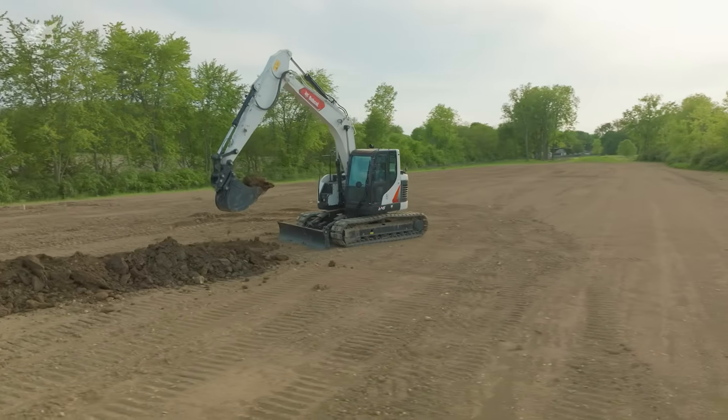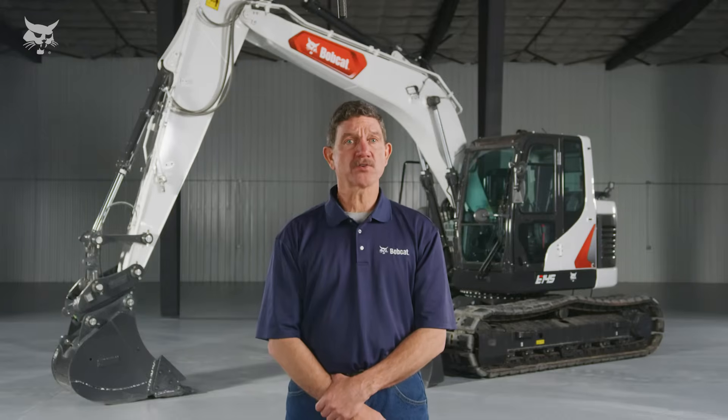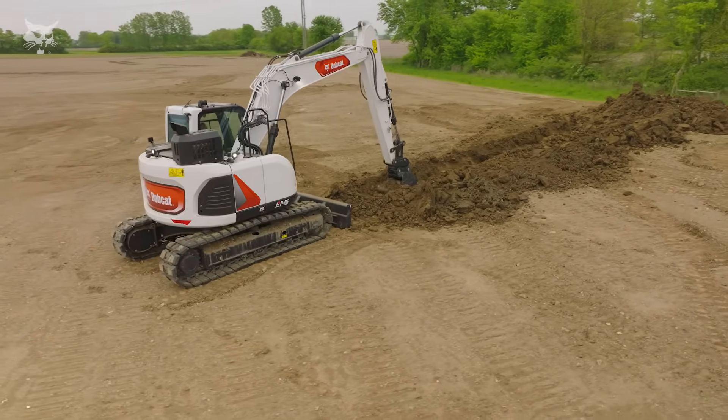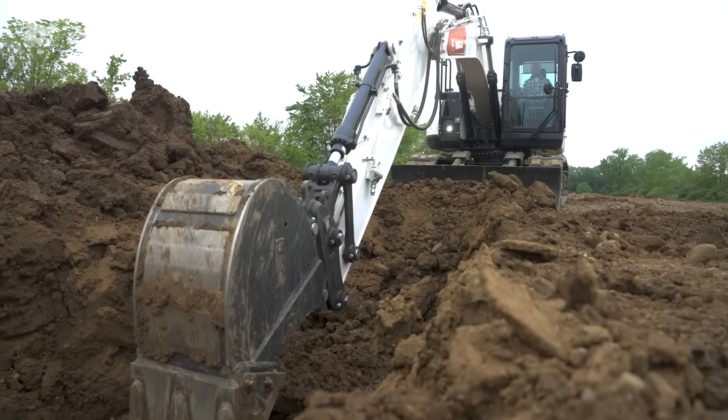Large excavators are ideal for roadway, bridge, commercial, and urban job sites. Let's take a closer look at the Bobcat E-145 large excavator, specifically designed to tackle bigger projects. The E-145 has 115 horsepower and can reach a maximum dig depth of 19.6 feet.